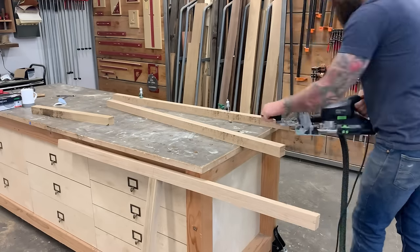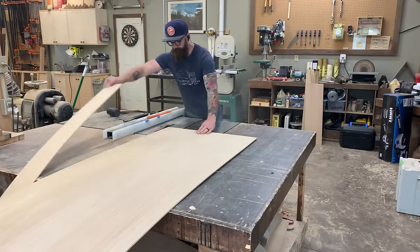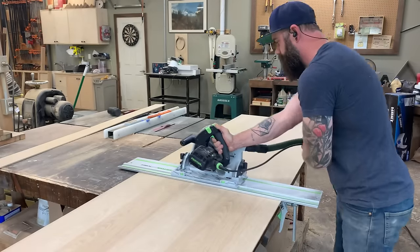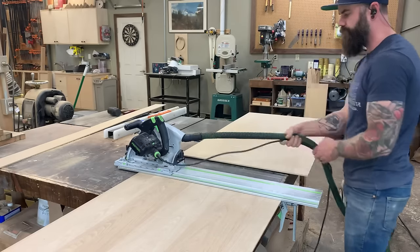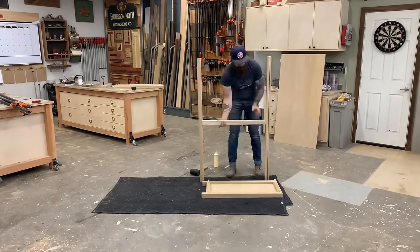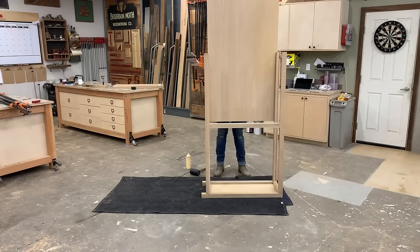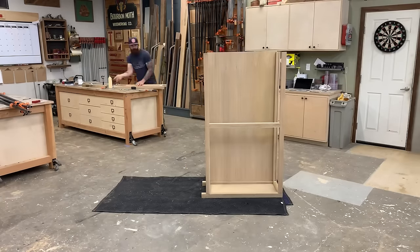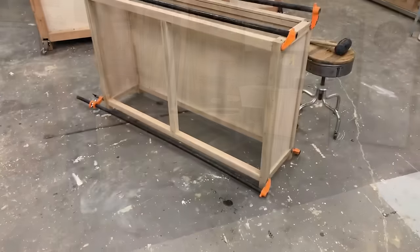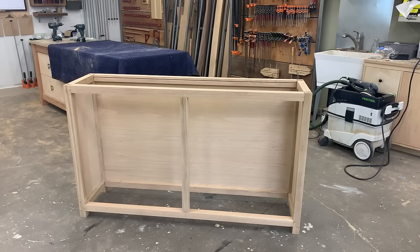Now I run a piece of quarter-inch ply through the table saw to cut the floating panel for the back of the cabinet, then cut it to final size using a track saw. With all pieces cut and holes mortised for the dominoes, I slap the whole thing together with glue and dominoes, get it all clamped up, and voilà — you have the starts of a cabinet.